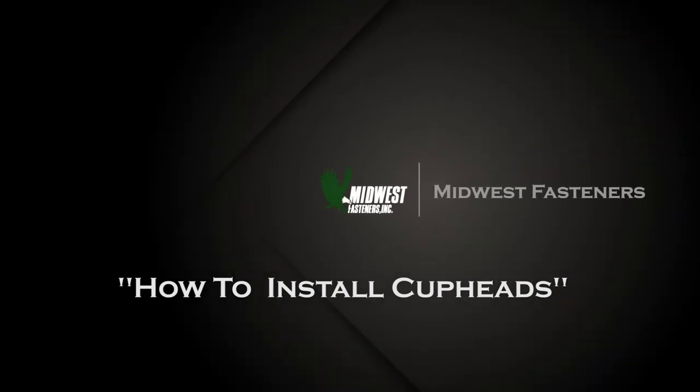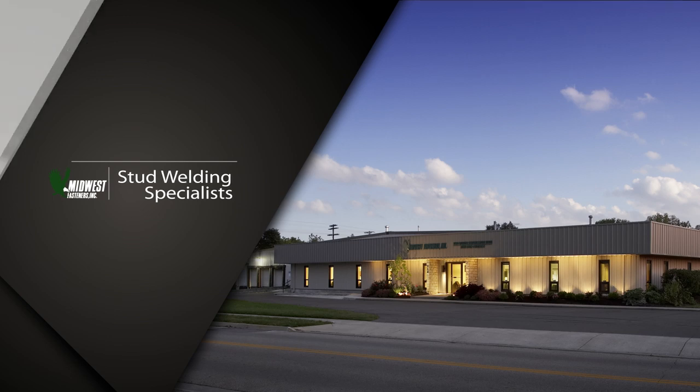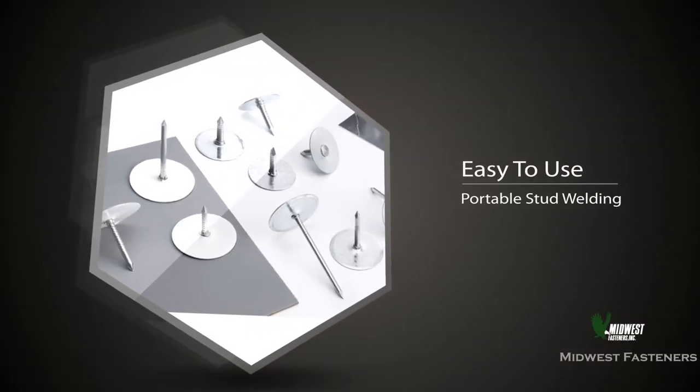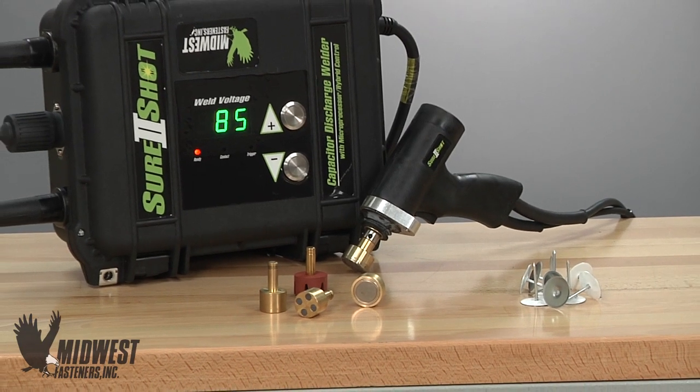At Midwest Fasteners, we know that getting work done quickly and reliably is really important these days, and we have a way to help with that. Easy to use, easy to install — Cuphead Weld Pins. It's a fast and practical way to get jobs done less expensively, quickly and reliably.